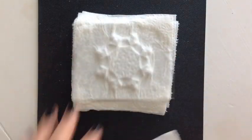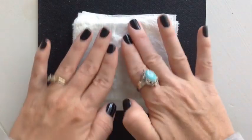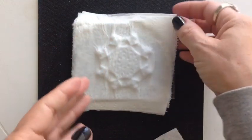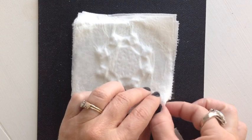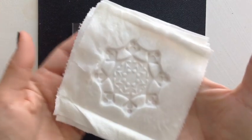When you have as much water out as you can and you've pressed down into the details, you'll lift it up and check out your results. And there you have it — isn't that beautiful? I love the embossing.